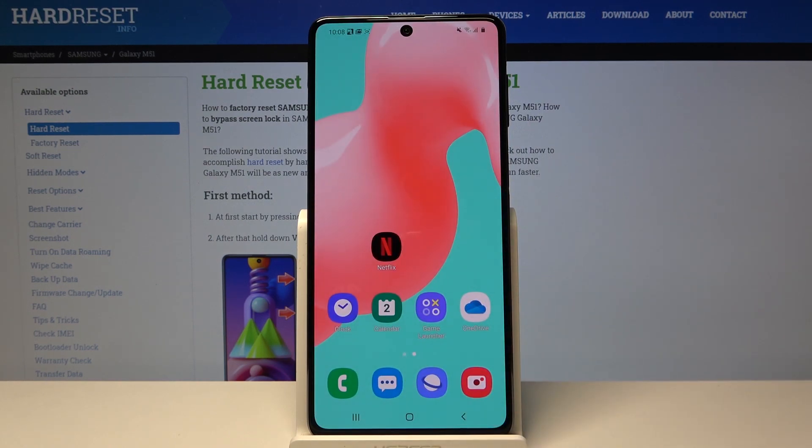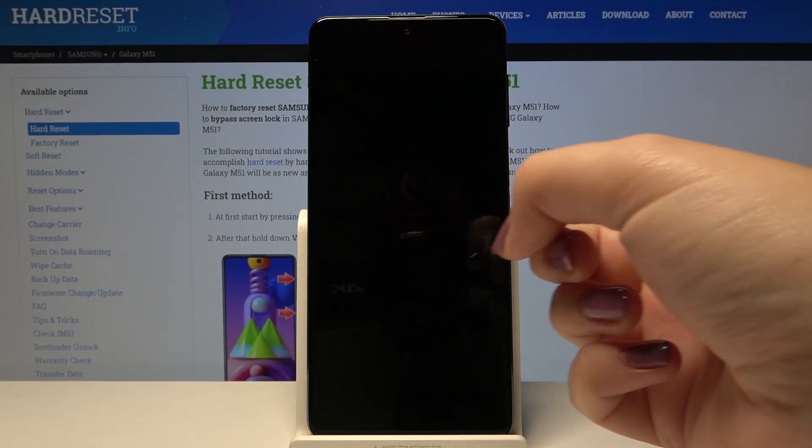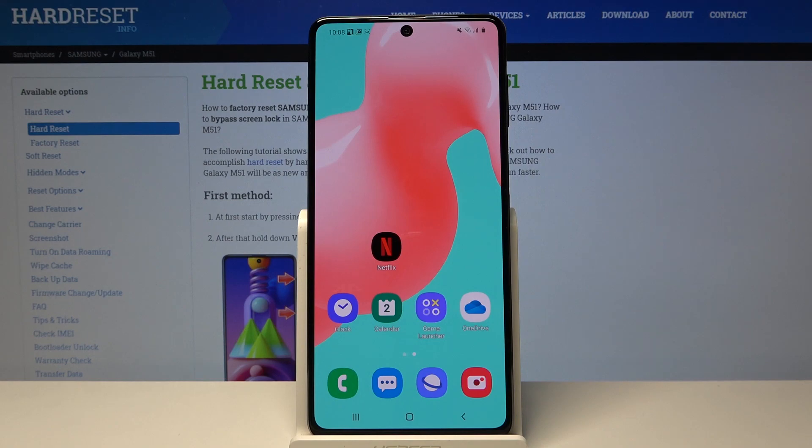Now let me show you if it is working. Let's lock our device and put our finger on the sensor — and as you can see, the device is unlocked, which means everything went fine and we successfully added our fingerprint.